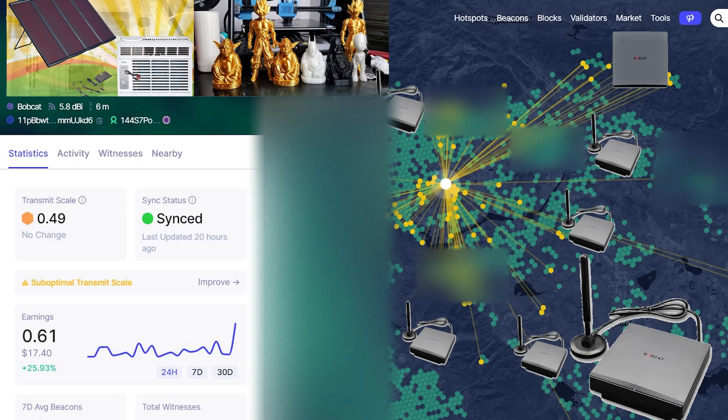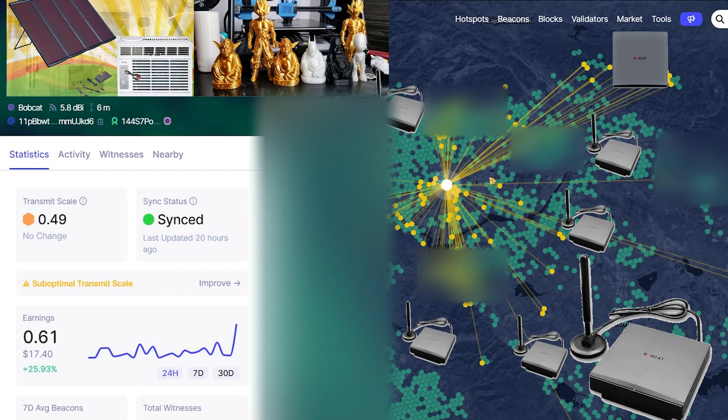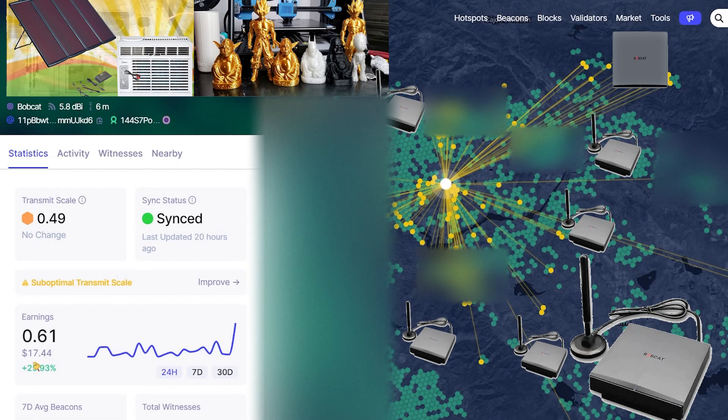After setting up the Bobcat miner in the outdoor enclosure with the 5.8 dBi antenna on top of the TV antenna, I started hitting locations really far away. I'm pulling in about $17.44 a day, with some days reaching up to $22. The currency is HNT, currently worth about $28. From October 18th to November 1st, it made about $214.